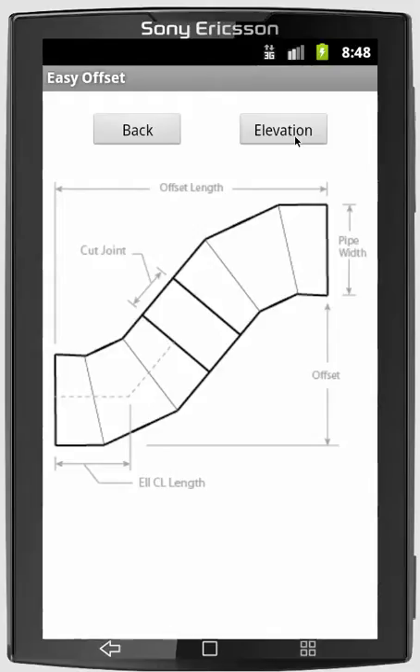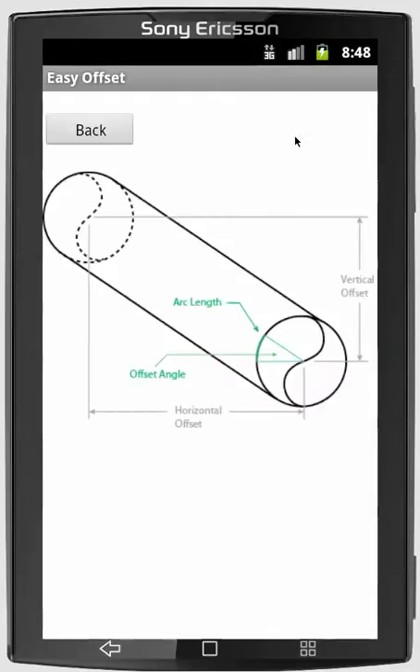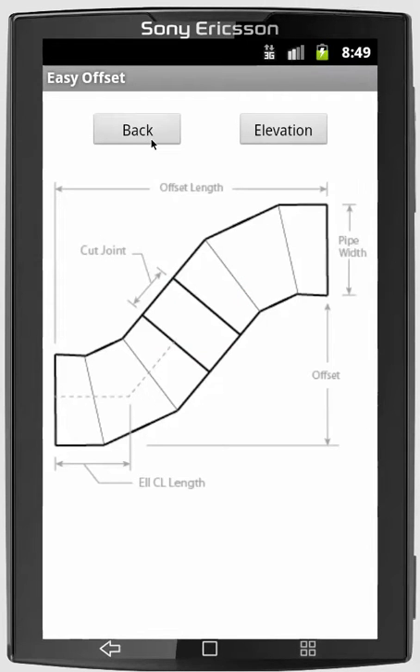The program also does rolling offsets. If you're offsetting horizontally and vertically at the same time, you can enter offset information and hit the calculate button. It'll take you to a different screen and calculate this information so that you can see how much to rotate the elbow to match that offset. And then you can go back.